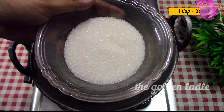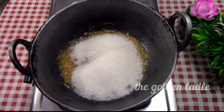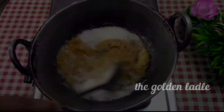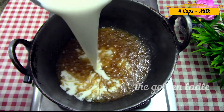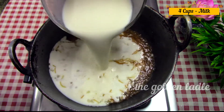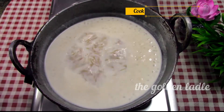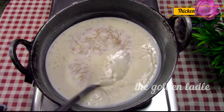Add one cup of sugar and mix. Once the sugar is melted, add four cups of boiled and cooled milk. Cook on a low flame for five minutes and it will thicken a little.